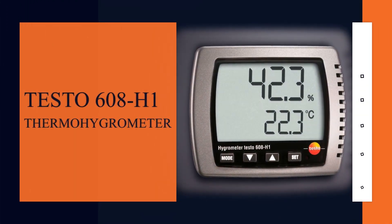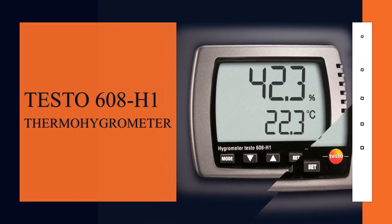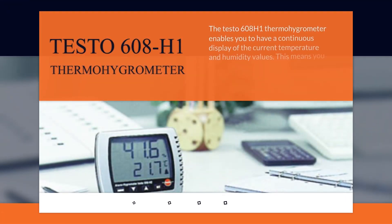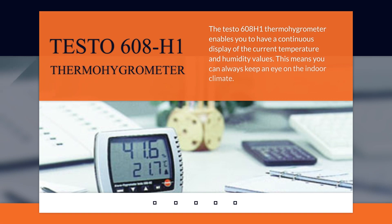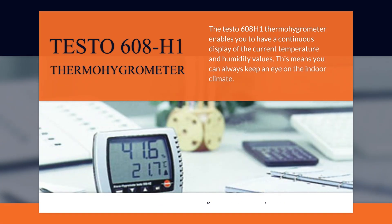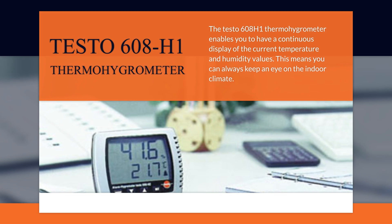Introducing the TESSO 608H1. The TESSO 608H1 Thermo Hygrometer enables you to have a continuous display of current temperature and humidity values. This means you can always keep an eye on the indoor climate.